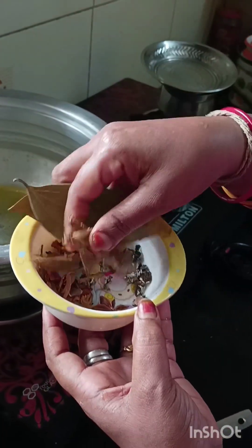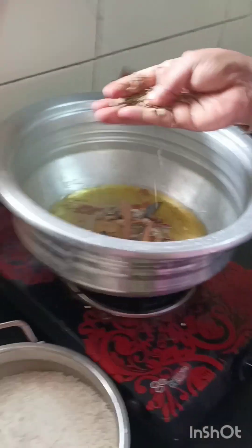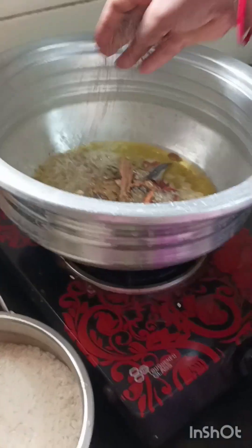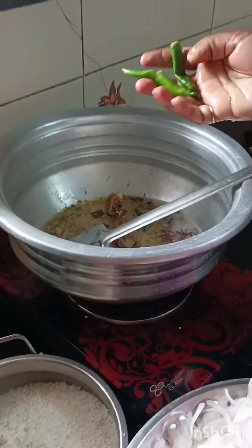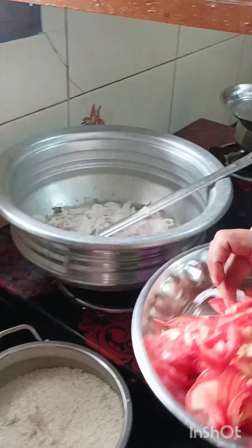This is a biryani masala. It is not pasta — star poo, marathi, brinji. This is sombu. This is sierakamu.